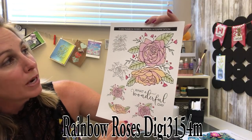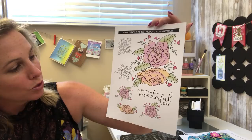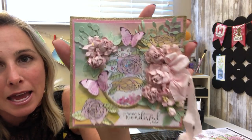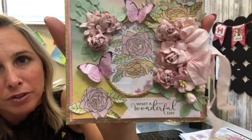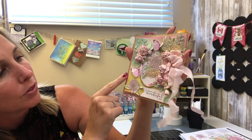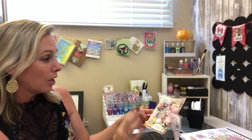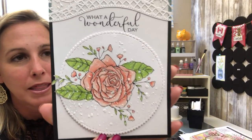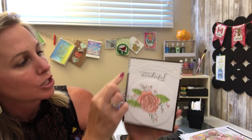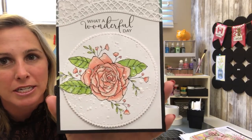Our next one is a digital-only set — Rainbow Roses, number 3145. It is a modern interpretation of rainbow roses, really beautiful. Here is a beautiful little shaker card — so cute and sweet and delicate. You've got the gold embossing powder in the background, a beautiful Princess Rose embossing powder, and terrific tape. The second card has a totally different, very elegant spin, using Cloud Nine in the background — really cool finish and technique.